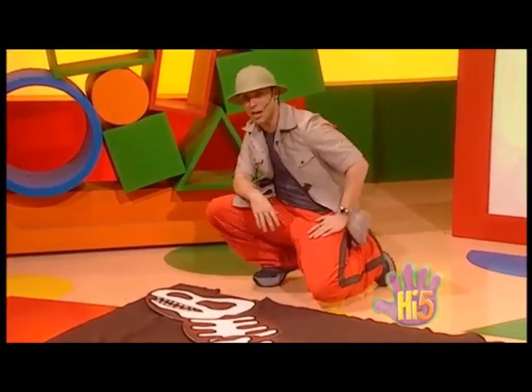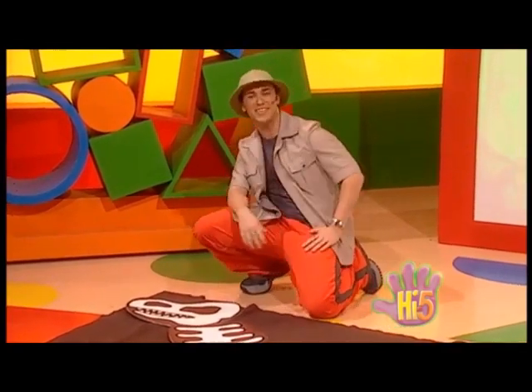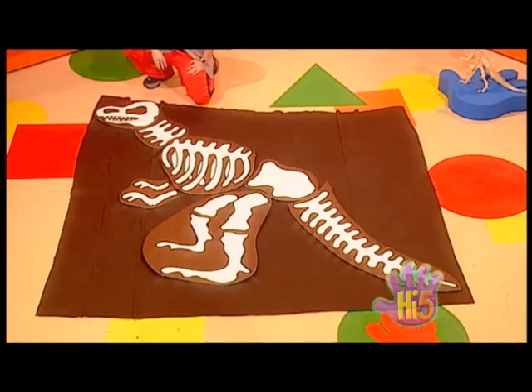You've got pretty sharp teeth there, Tyrannosaurus Rex. And a great smile. What a wonderful thing to collect — a dinosaur skeleton!